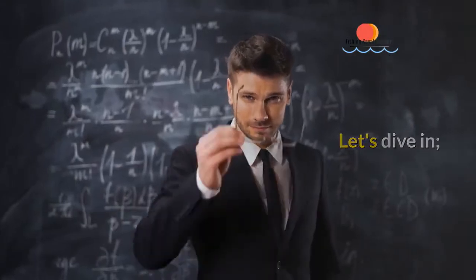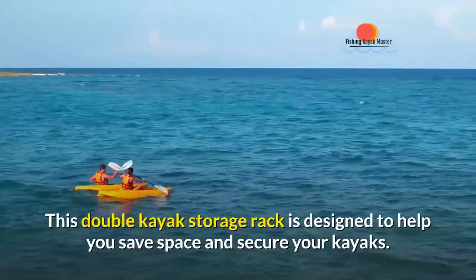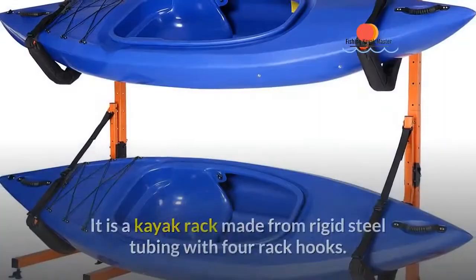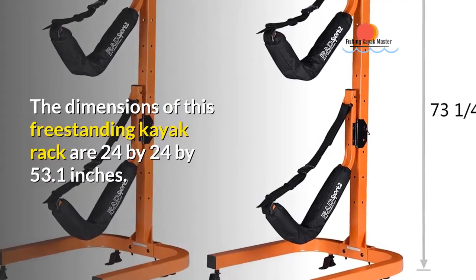Let's dive in. The first freestanding rack is the RAD Sports Double Kayak Storage Rack. This double kayak storage rack is designed to help you save space and secure your kayaks. It is a kayak rack made from rigid steel tubing with four rack hooks.